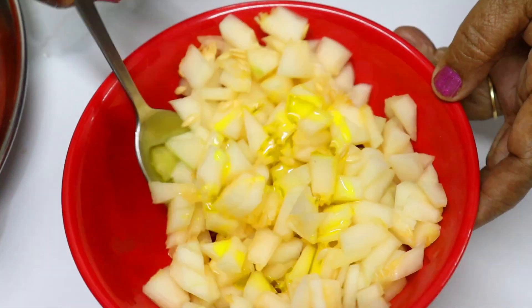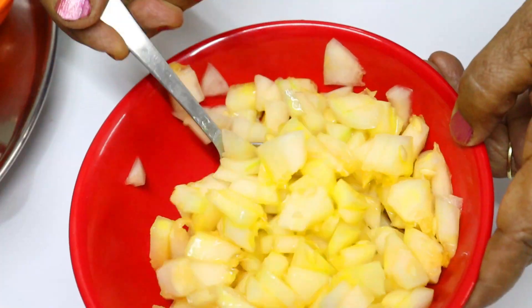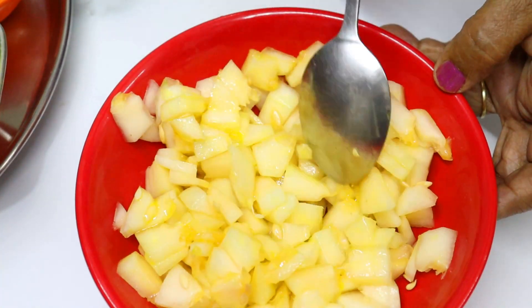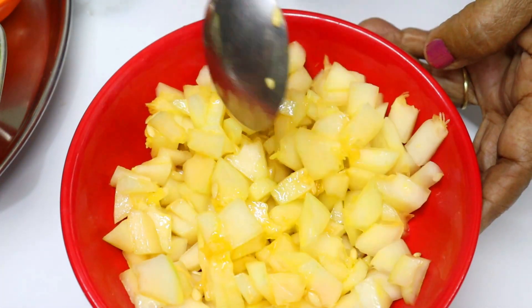Let's mix it up — if you mix it up, it will taste good. Now let's cut the ginger.